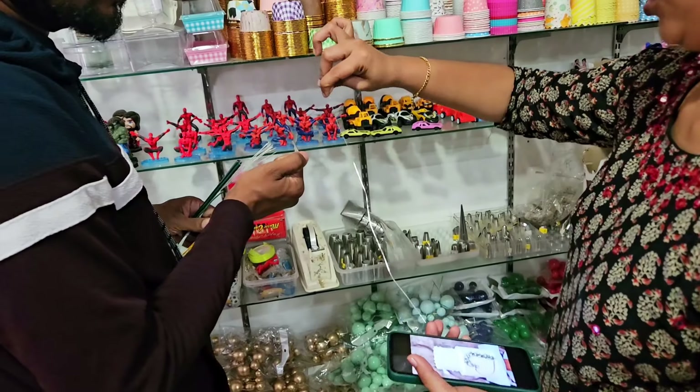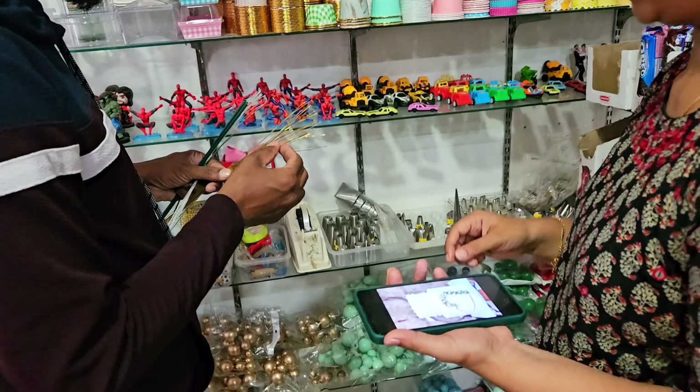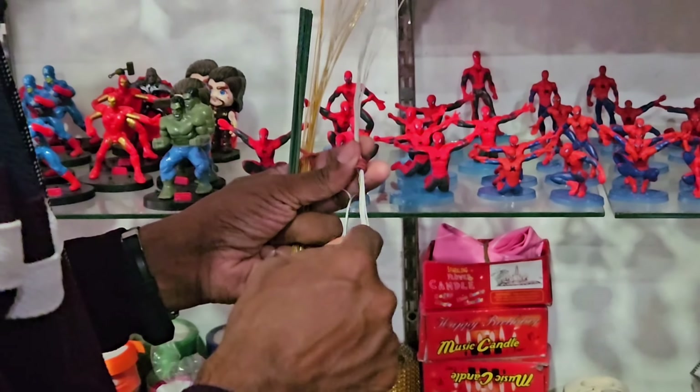Hello everyone, welcome to the baking shop. We have a few items. We have two orders for decoration items.